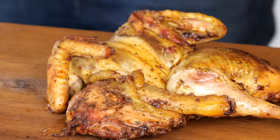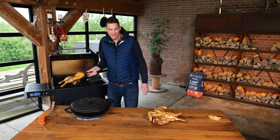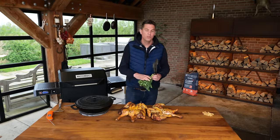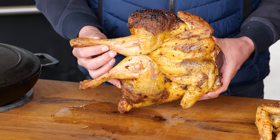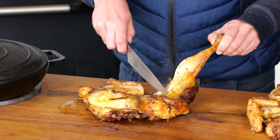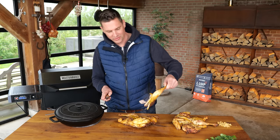The sauce is done. The chicken is done. I'm giving the chicken 10 minutes of rest. Let's take a look — we made it nice and juicy. It just tears up.